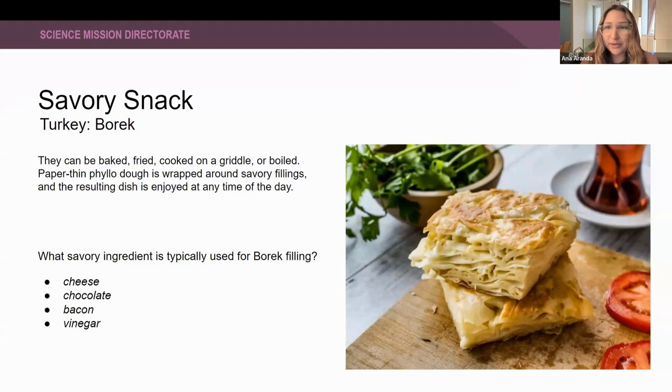You can put your predictions in the chat and I'll give you about 60 seconds to answer. The options are cheese, chocolate, bacon, or vinegar. Which of these is typically used for Börek filling?